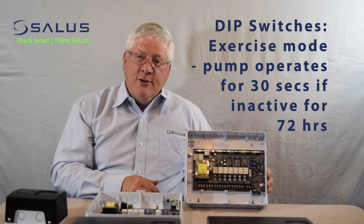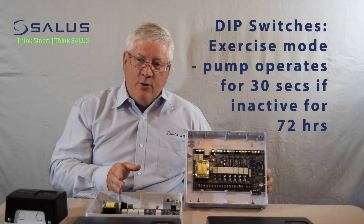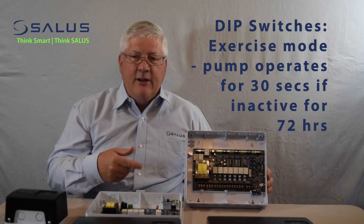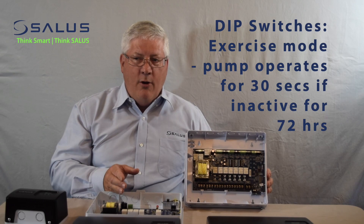We have an exercise function which, if a pump is off for 72 hours, it will energize the output turning that pump on, allowing it to keep the seals all lubricated. It will energize that pump for 30 seconds and then turn it back off again.